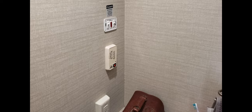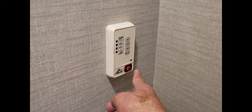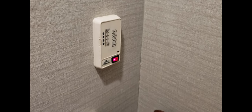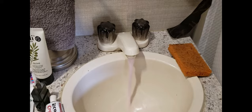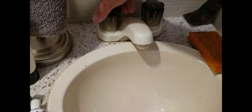Once the hose is connected to the water pump inlet, the other end goes right into a bottle of antifreeze. I then turn the water pump back on.